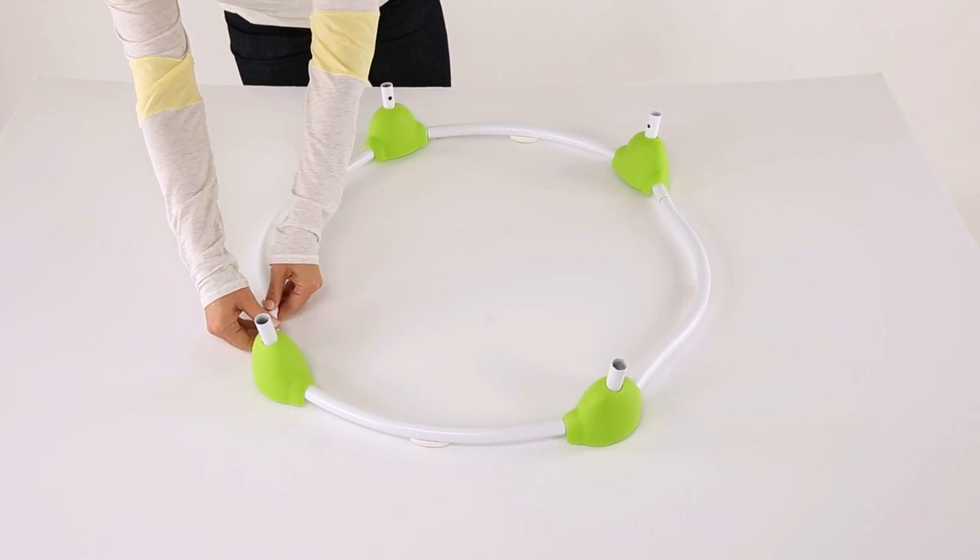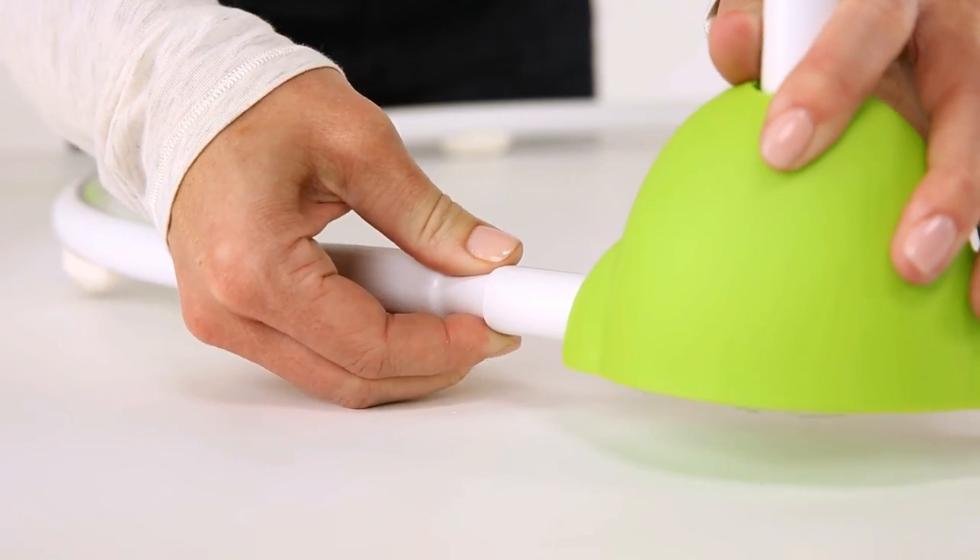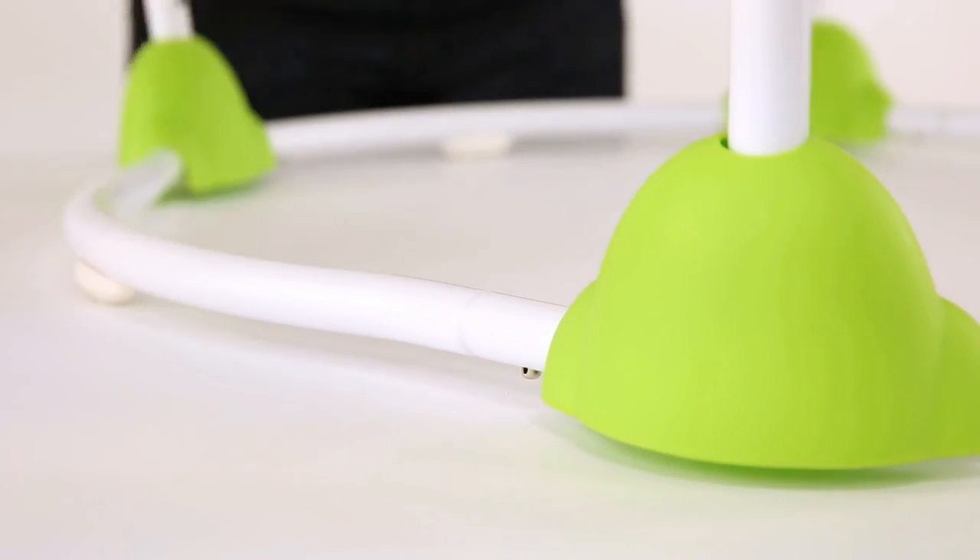Check to make sure the pins are completely extended through the holes for a secure connection. Pull to make sure they are secure. The rubber feet should face downward.